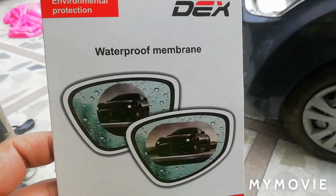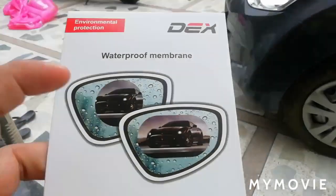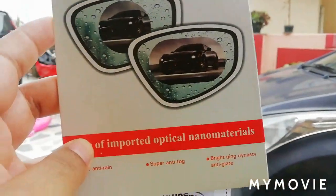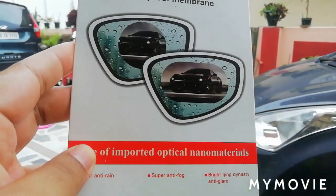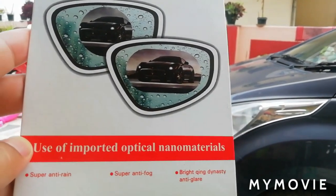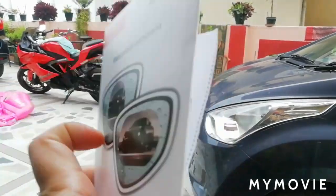This is a waterproof membrane which is put on rear view mirrors. Let's see how effective it is. It is written like super anti-rain, super anti-fog, anti-glare.